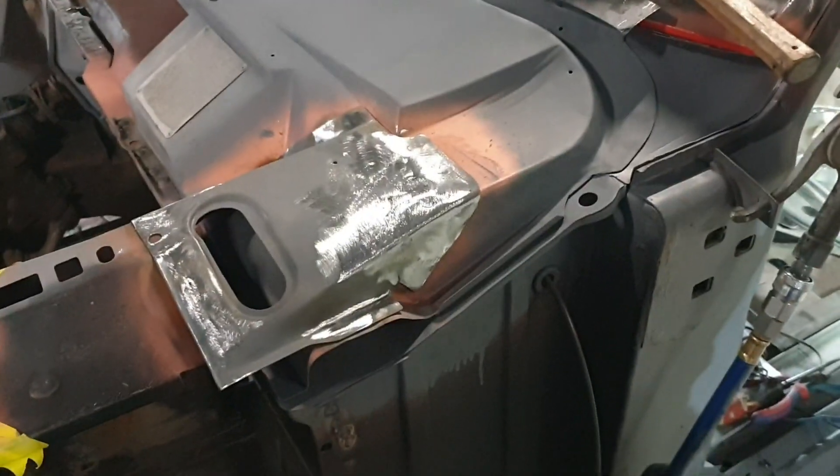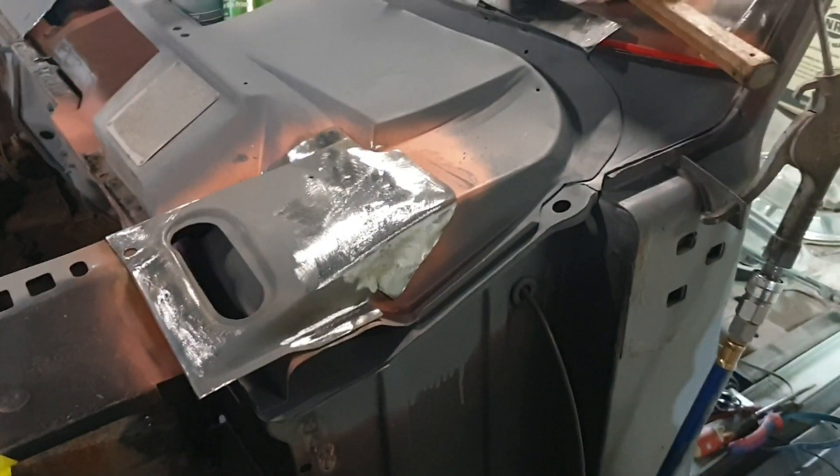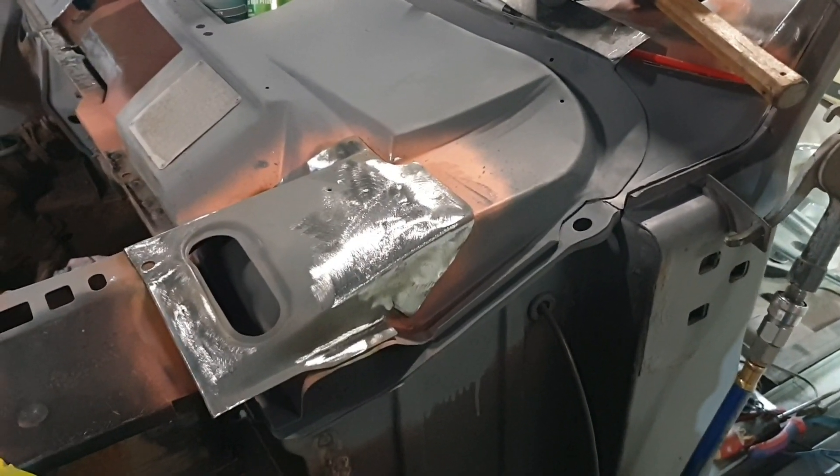That'll wrap up the XY for a while. I hope you enjoyed this - the repair actually turned out pretty good I reckon. It might not be the longest video but at least it's something.